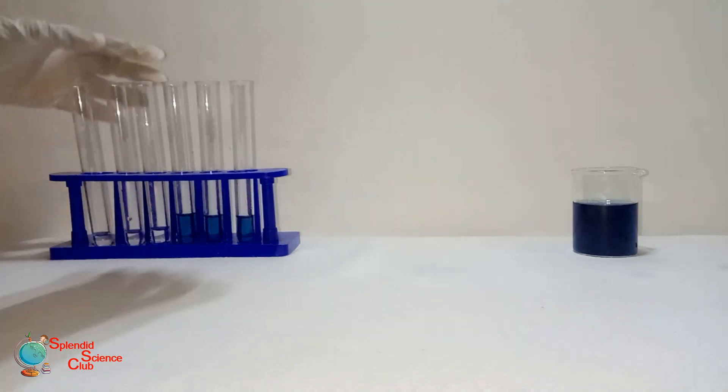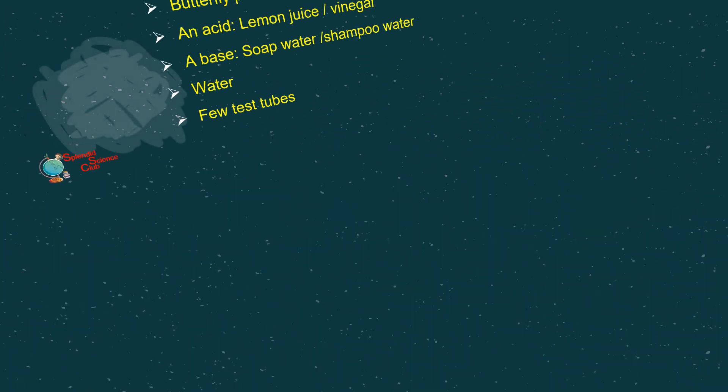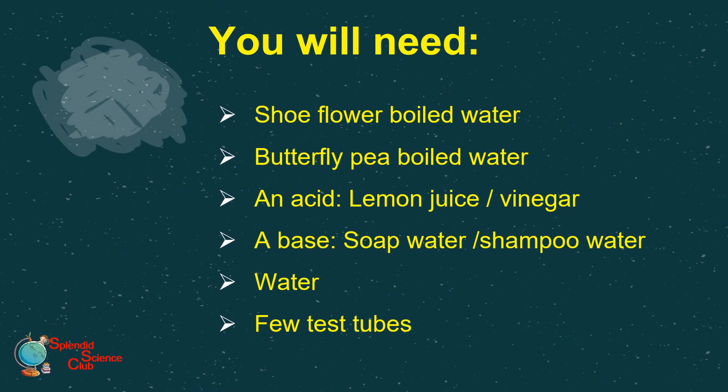You can easily do this with what you find in your surroundings. These are the things you will need: shoe flower boiled water, butterfly pea flowers boiled water, any acid you find at home like lemon juice or vinegar, a base like soap water or shampoo water, water, and a few test tubes or some transparent glassware.